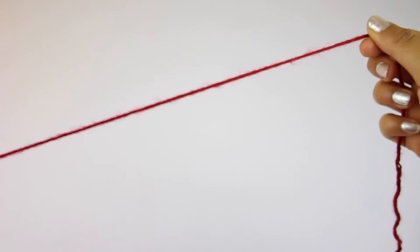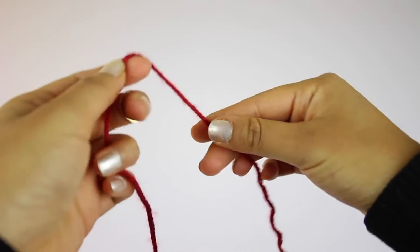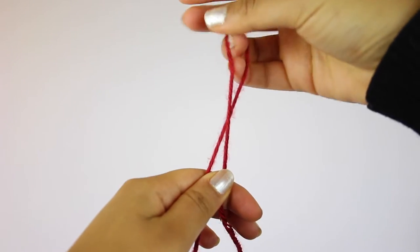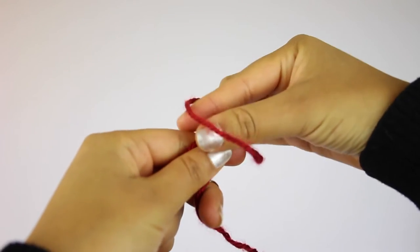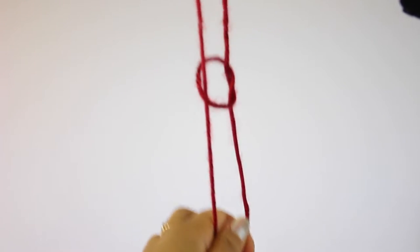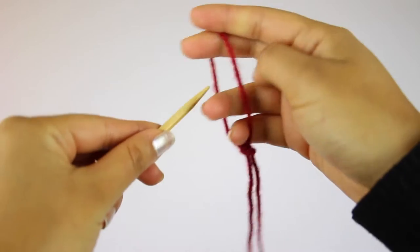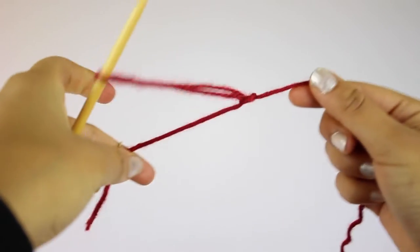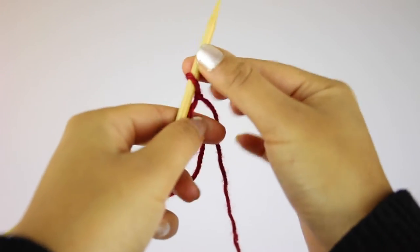The first thing you'll need to do is make a slip knot, which is your first stitch on the needle. Hold the yarn about a foot in, give it a twist, and then reach through the loop, pull one of the strands up through the loop, and then tighten by pulling both strands. That loop will be your slip knot that you're going to place onto your needle. To tighten, hold both strands and then pull to get it nice and close to the needle, but not too tight.